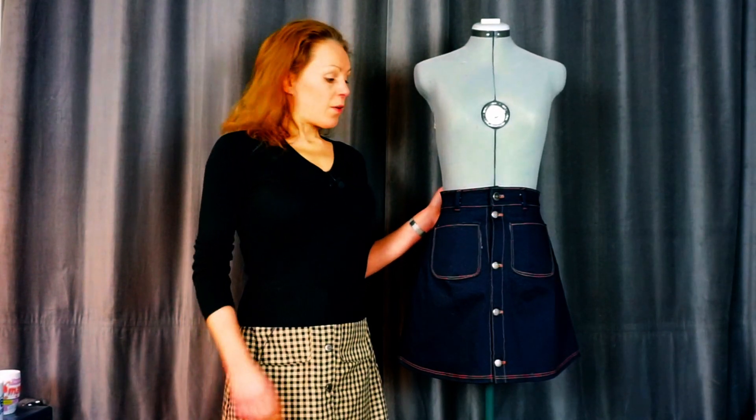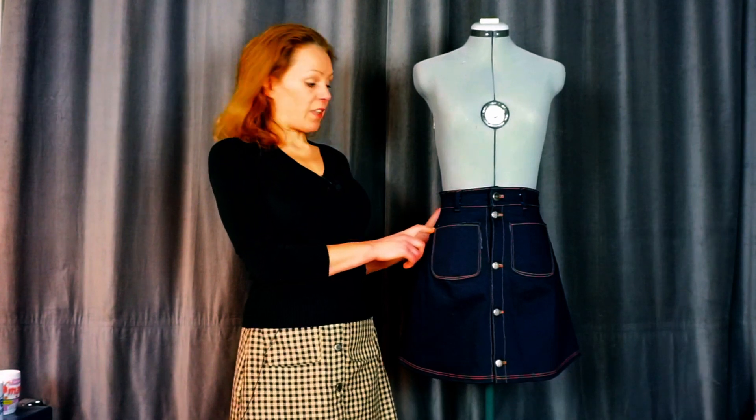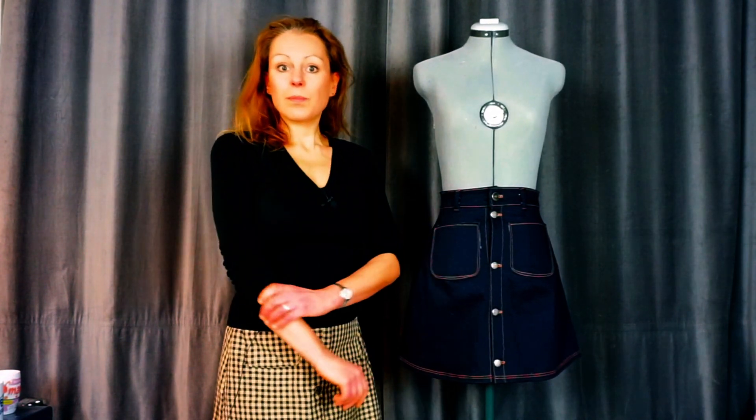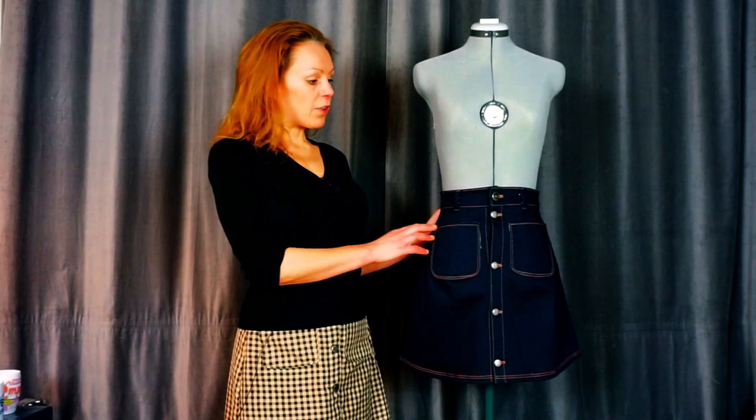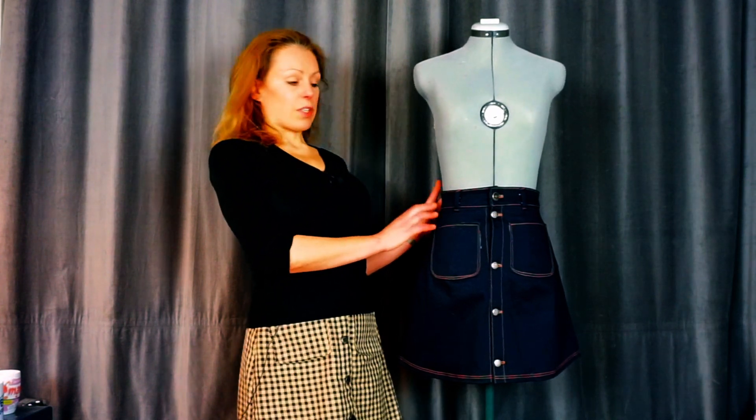Hello everyone! We are going to talk about the A-line skirt today and I'm going to show you how you can correct it to get your own personal fit. Patterns are a base — you measure the sizes you are in, but a pattern is not a personal pattern made for you, so you have to make it for you, and I'm going to show you how to do that.